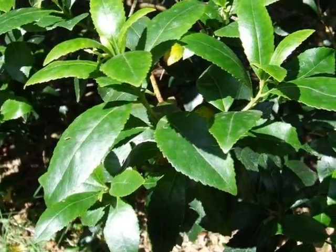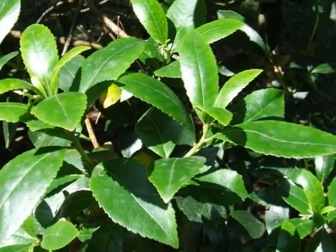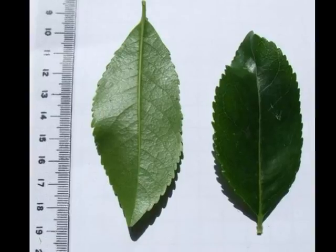The spray of green, glossy elliptic leaves, arranged alternately on a green to grey twig, and the details of the leaf would be particularly important.